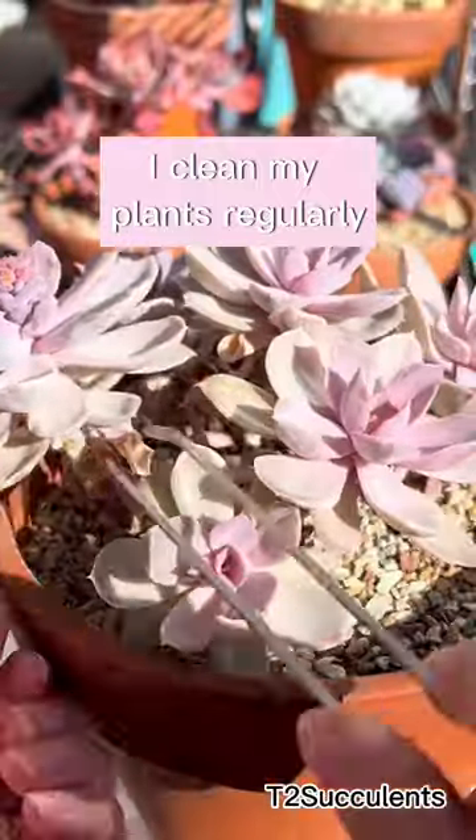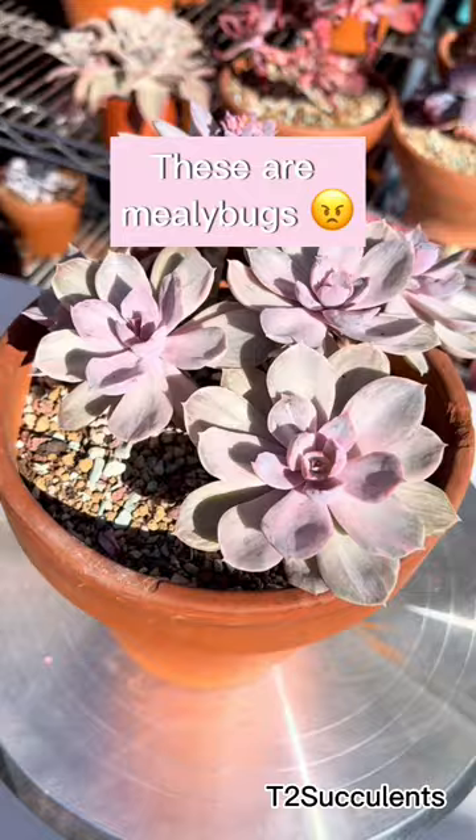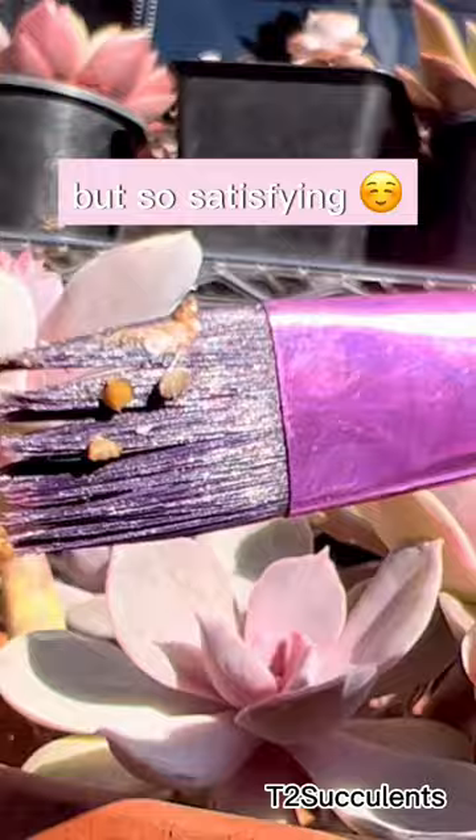I clean my plants regularly, but the other day I noticed something odd — stringy white fluff on my plants. These are mealy bugs. I grabbed metho and a brush and brushed all the mealy bugs away. They pretty much die instantly as soon as they come in contact with metho. It's so gross but so satisfying.